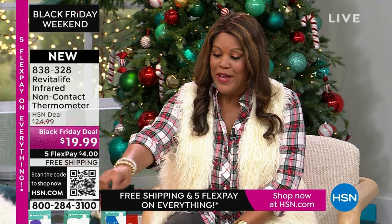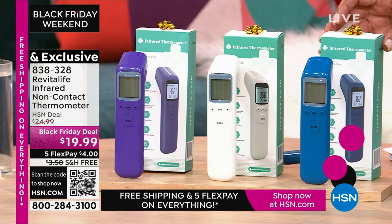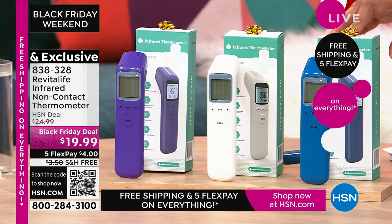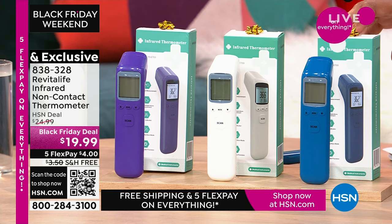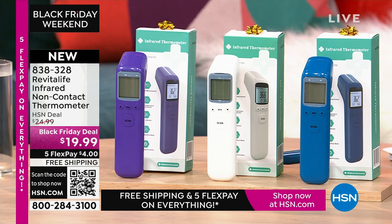We have it in blue, white, and purple. This is a go-to for the new mom, the new Nana who's babysitting, the person in the neighborhood with a daycare, or the teacher who needs to get the sick kid out of class so the rest of the class doesn't get sick. This is just practical.